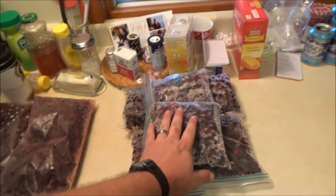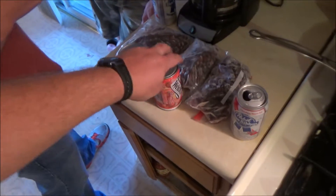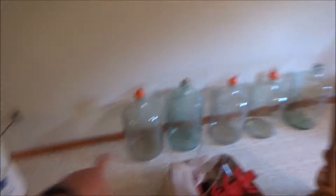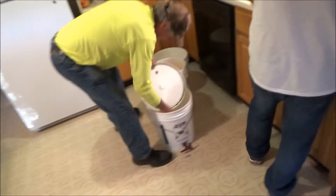We've got blackberries that I picked, blueberries we got from a friend, and we're gonna do some Welch's strawberry juice with blackberries. Over here we've got PBR — these are going to be the carboys and they actually ferment. Now we're sterilizing the pails, so hopefully you guys can hear us over the music.